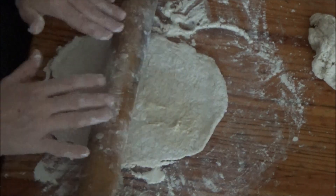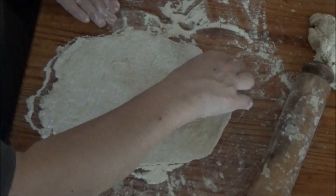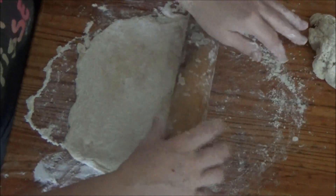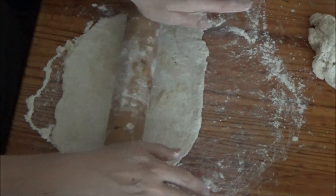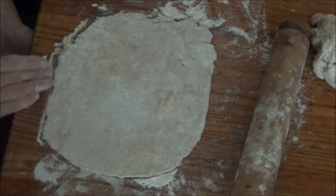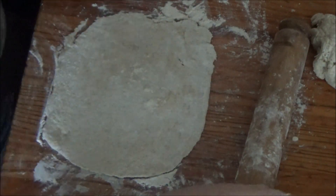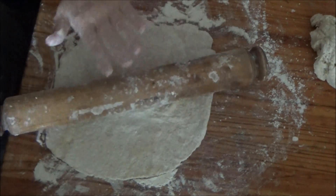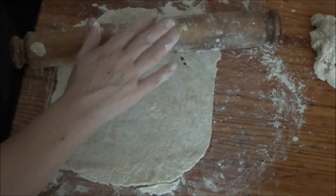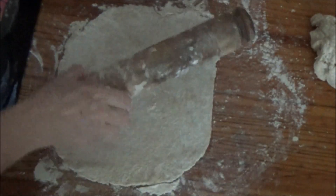That's extending already. I'm not going to make this thick — do you like thick pizza? I think that might need a little bit more to go on. So what I'm going to do is grease my tray and I'm going to put this on the tray.